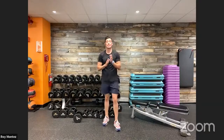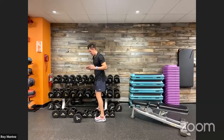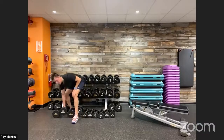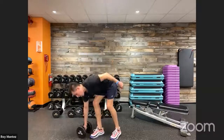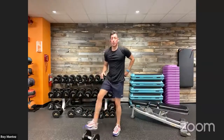We have 60 seconds of rest. Find that water, keep hydrated, let's get that breathing under control. We are halfway through our workout — two rounds down, two more to go. Find that weight. This time we are going to scale up our movement and progress a little bit more. Find that weight that's comfortable, and what we're going to do is work on a little bit of progression.